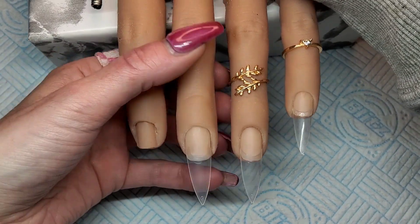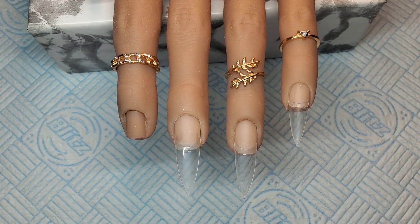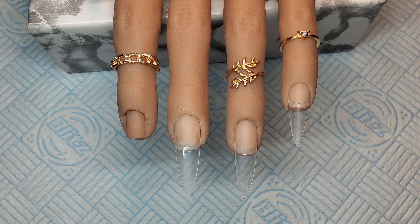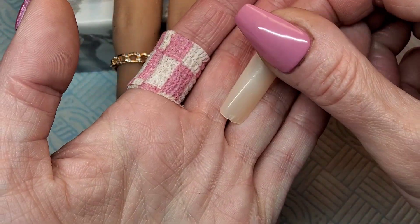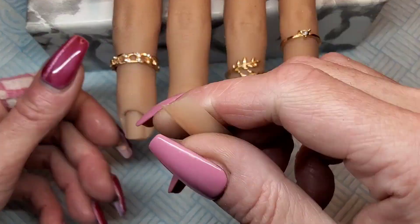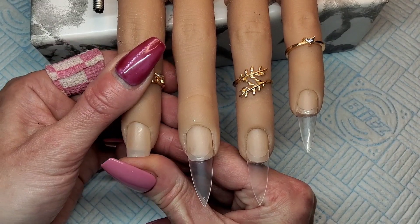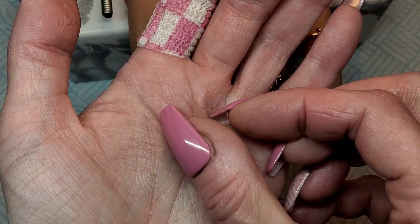Welcome back to another video. Today I've decided to have a go at Builder in a Bottle — doing a full set from scratch. I've put some fake nail beds in — false nails — and glued some tips on. These nail beds are from Glitter Planet and are especially made for these flexi fingers. I slot them right in just to create a false natural nail, then I glue my nail tip onto the end, just like you would with a set on your own nails.